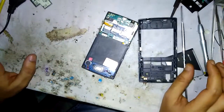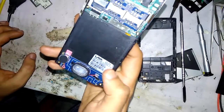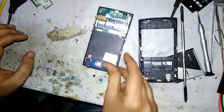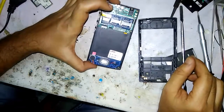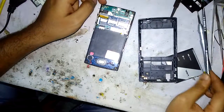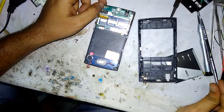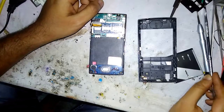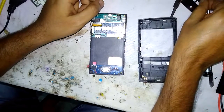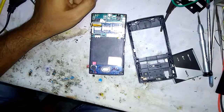Thanks for watching this video. This was the tutorial on how to disassemble the Lava Iris 354 mobile. I hope you enjoyed it. Don't forget to subscribe to our channel for future videos, give a thumbs up, and share the video. Thanks for watching and have a nice day!